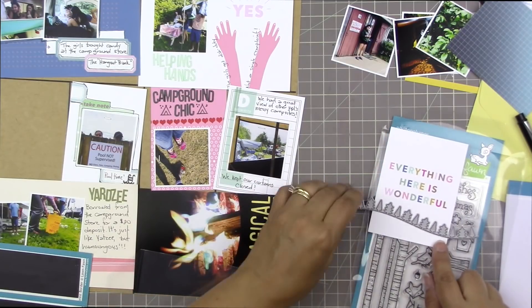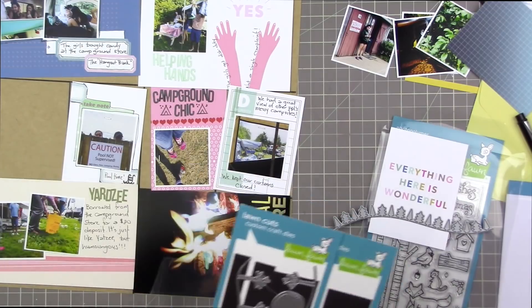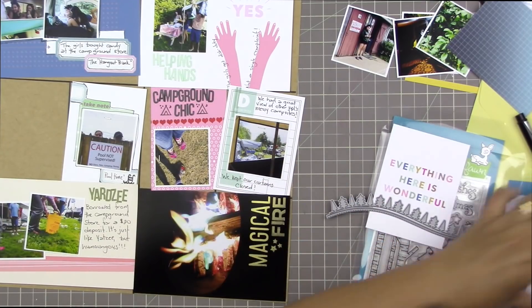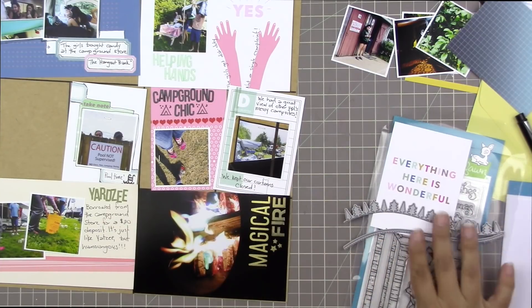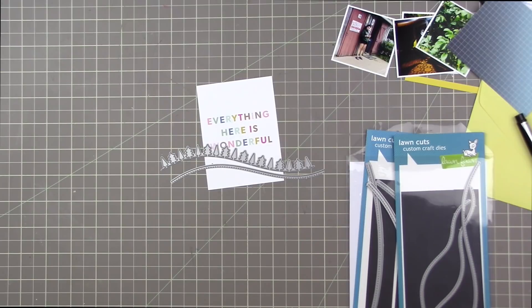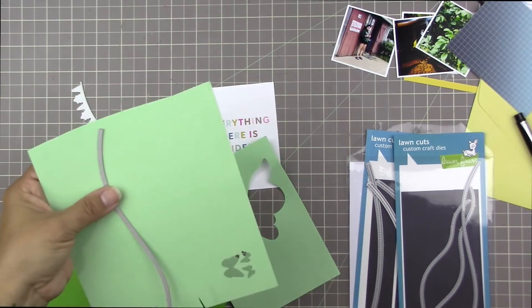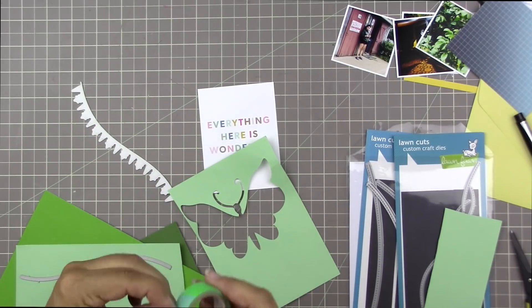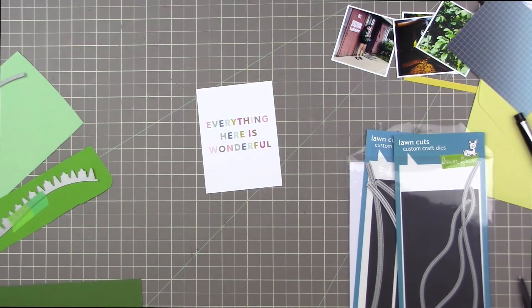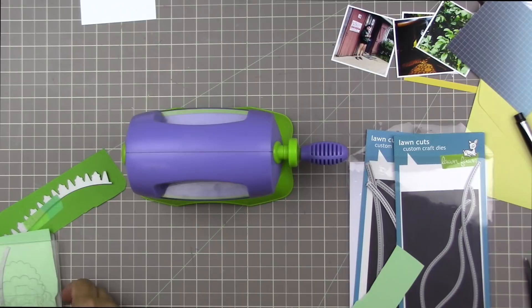I had pulled out some Lawn Fawn supplies with a woodsy feel - there's a stamp set that's actually a Christmas stamp set but I'm thinking about using the trees from it. Then there's the Forest Border die which cuts these cute little trees, and this die coordinates perfectly with one of the stitched hillside borders. That's one of the things I really love about Lawn Fawn - how beautifully all their dies and stamps work together. I'm going to cut both of these, and one of my favorite things to do with the Forest Border die is to cut it from two different colors of green so the triangular trees alternate colors.